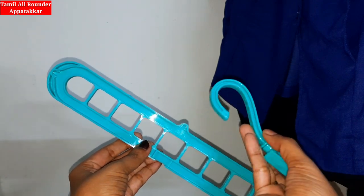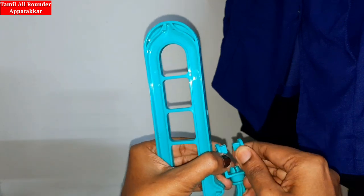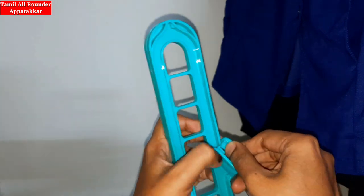We have a small space. We will adjust some things with these hangers. You can store them simply. Let's adjust these hangers.